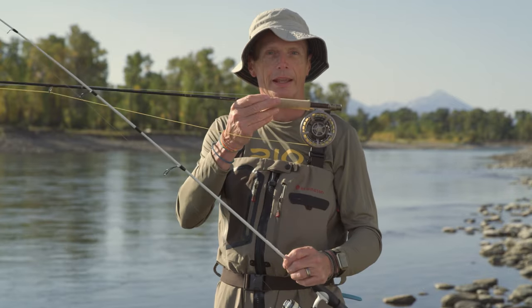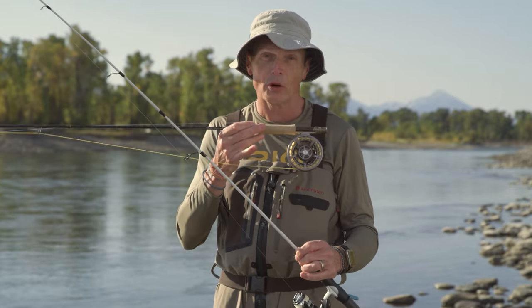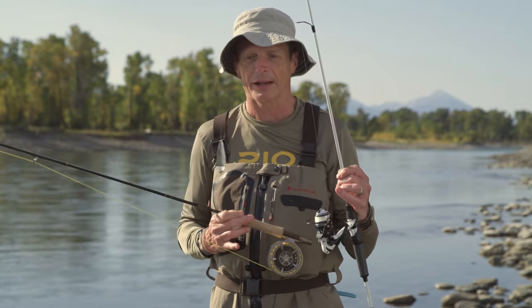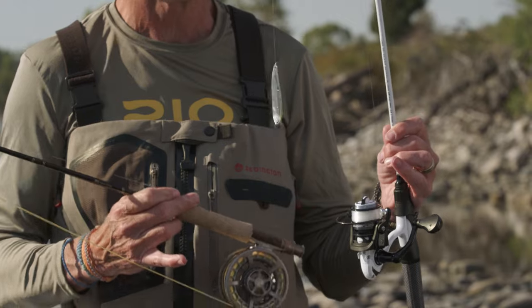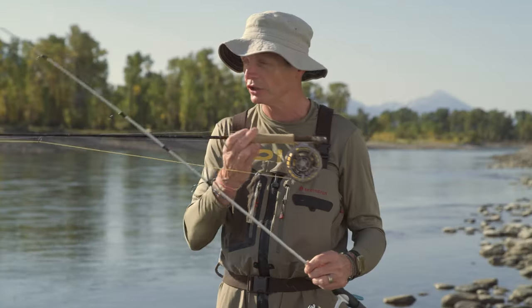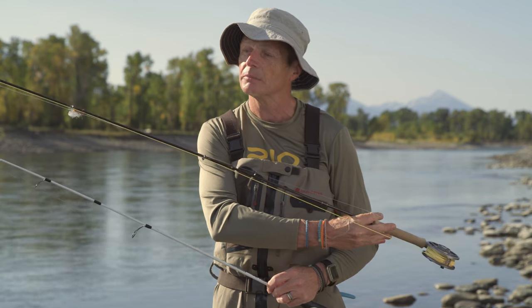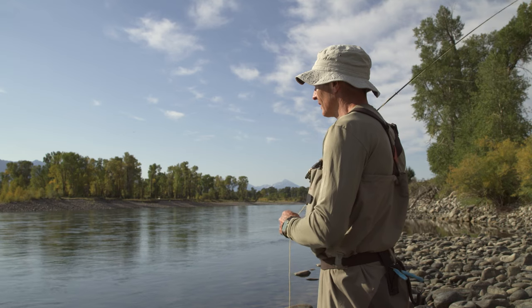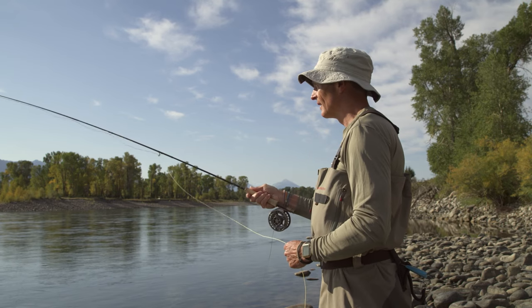The very first thing we're going to look at is the difference between conventional gear and fly gear. In conventional gear you have a weight on the front end — it could be a spinner, a piece of weight with worms, or a bobber — and when you cast, that weight is what goes out to the fish. In fly fishing you have a very small, light, fluffy fly that has no weight and won't cast well at all. So what casts in fly fishing is this big fat piece of string called a fly line — that's your weight.